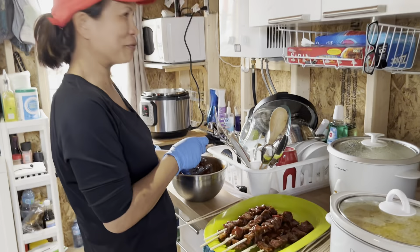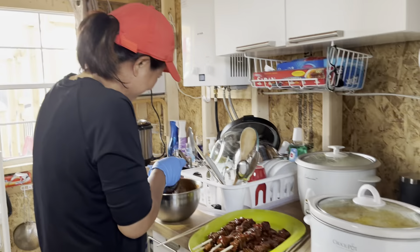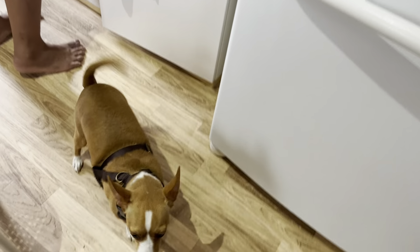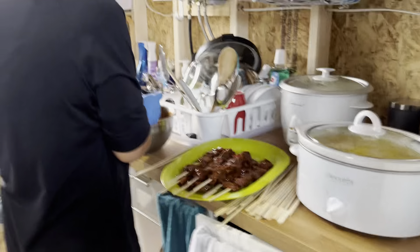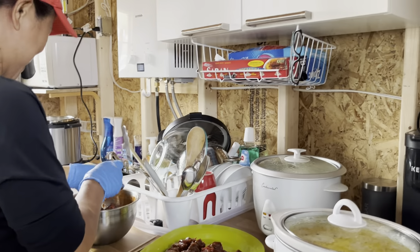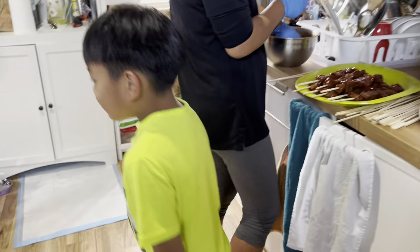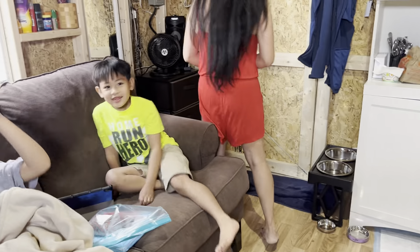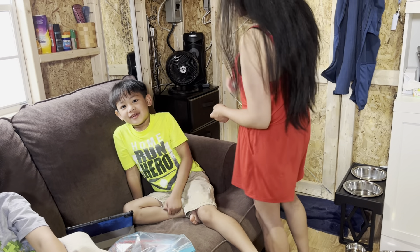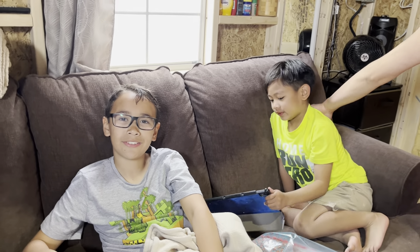Can you open the bag for her? There you go. Okay, just make sure every time you go out, you keep the dog inside. Don't let her go out. But she can go in there if she wants.